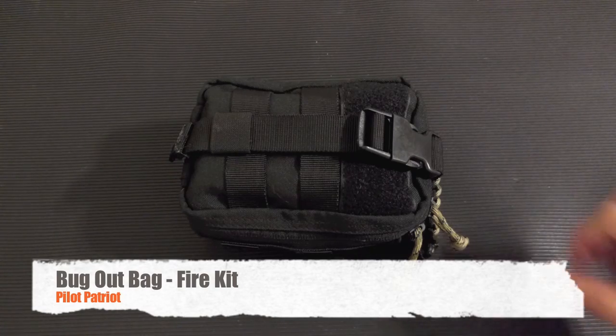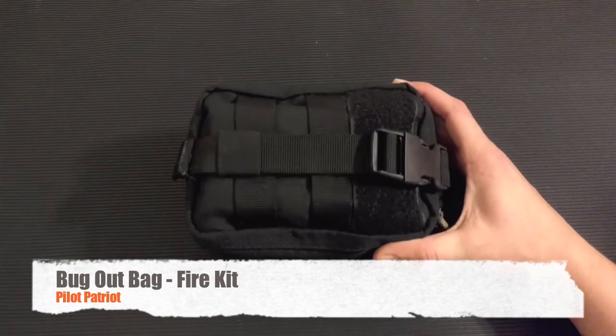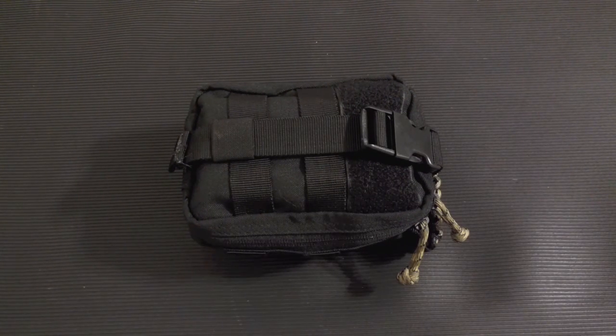I promised you in my bug out bag video that I would do an individual review of my bug out bag fire kit. If you haven't seen my bug out bag video, make sure you go check that out.